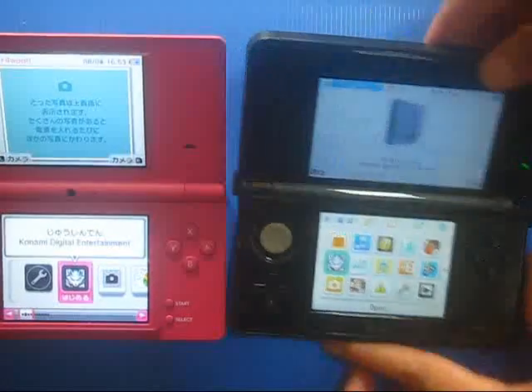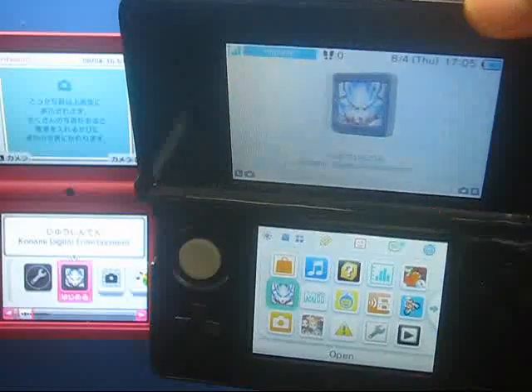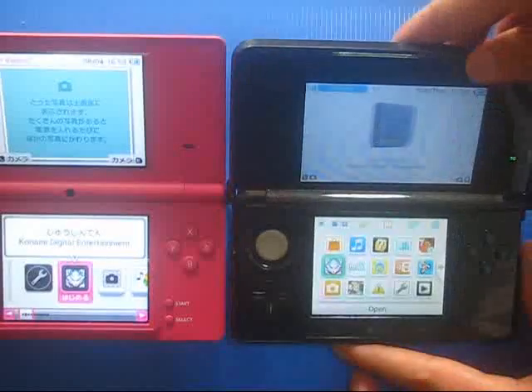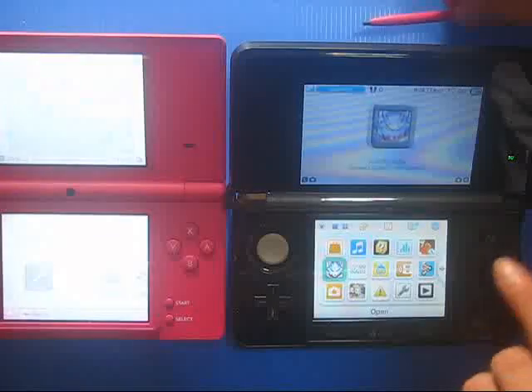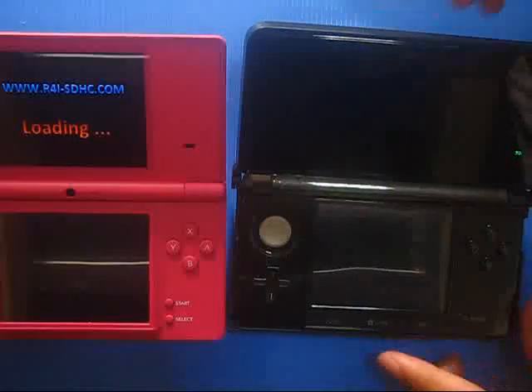This is my 3DS console, the American version, and as you can see it has also been updated. Now let's try to run both of them.